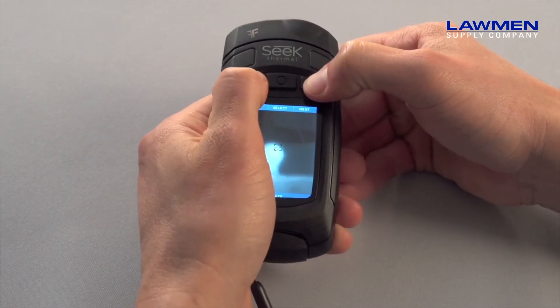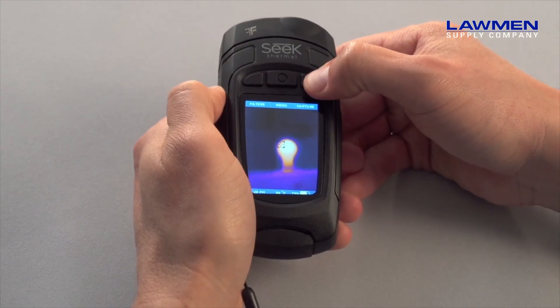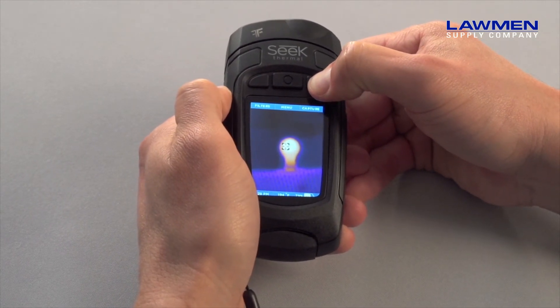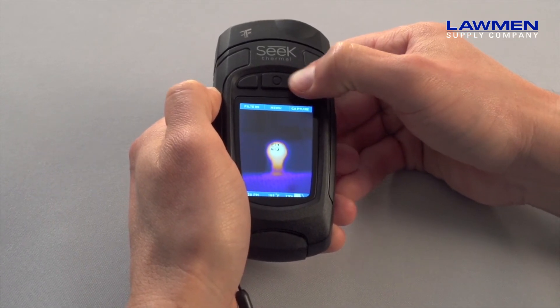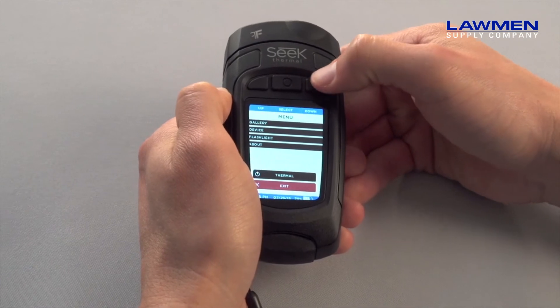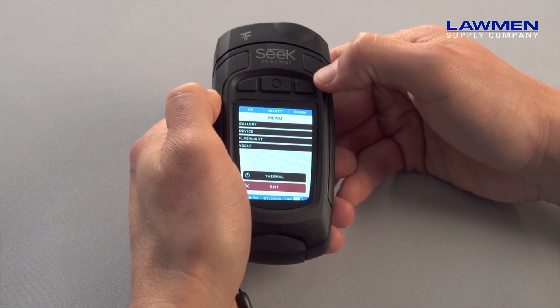The right button captures pictures. The blue bar along the bottom shows you the status as you take your picture. The middle button pulls up the main menu, where you can manage all the settings for your Reveal and also review any captured images in the gallery.